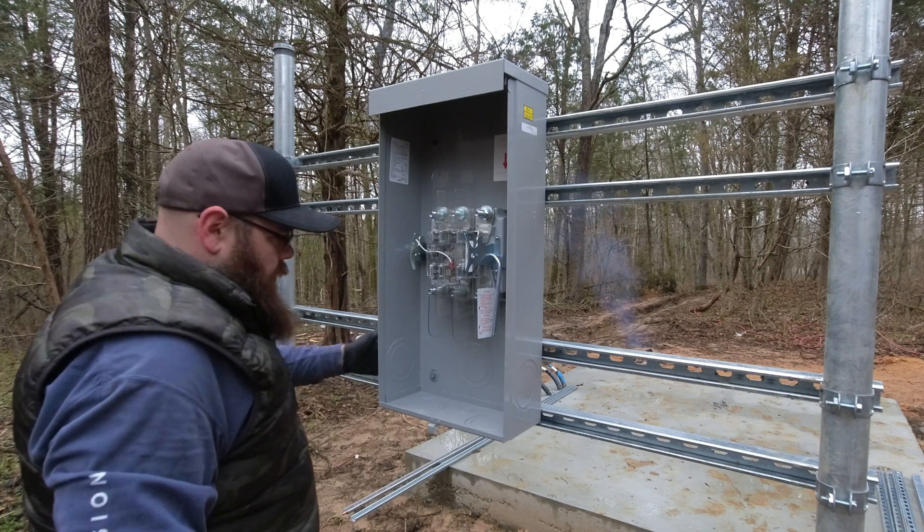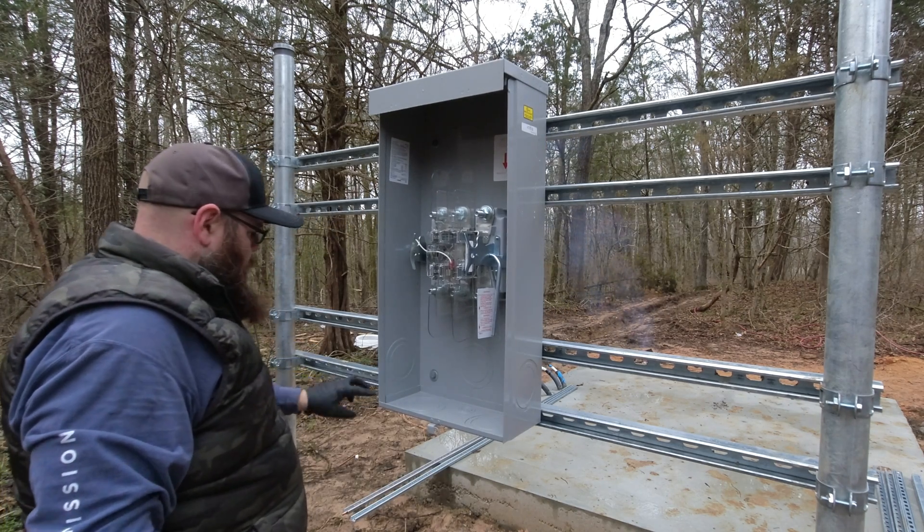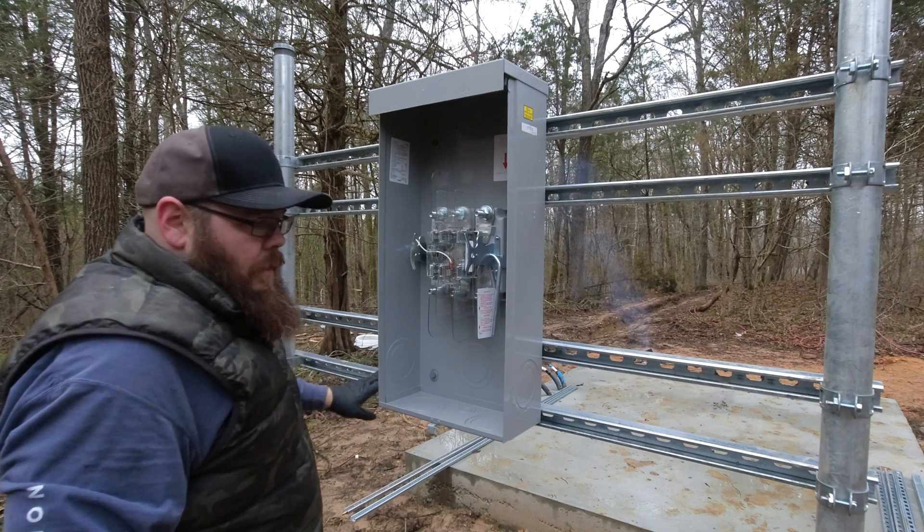Just need to raise this up a little bit so that I can put them in this bracket, and we'll be good to go.